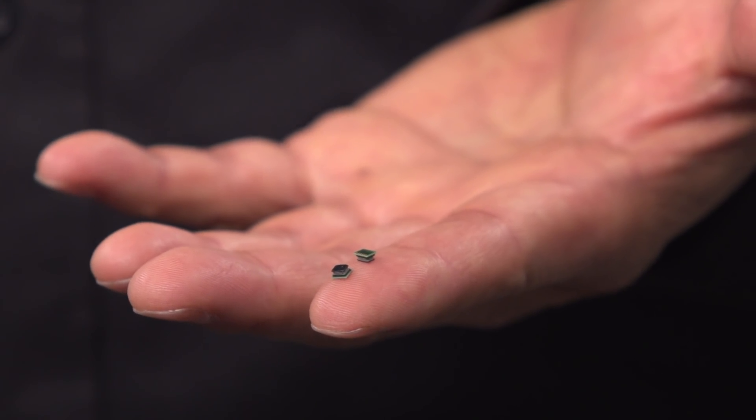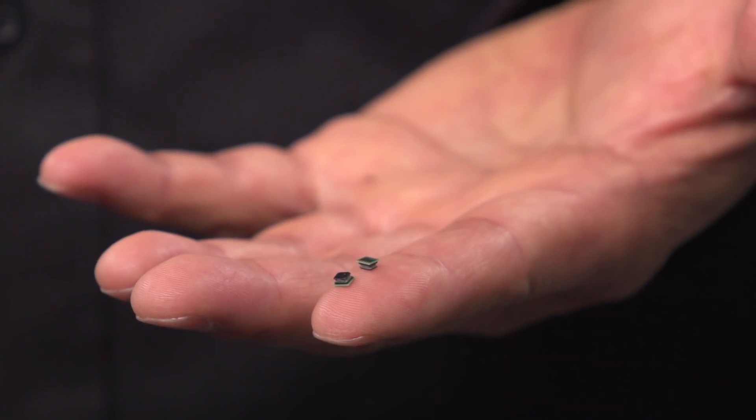The Maxim Himalaya MicroSlick Power Module is the world's smallest high input voltage power module, with a good combination of high efficiency and small size.